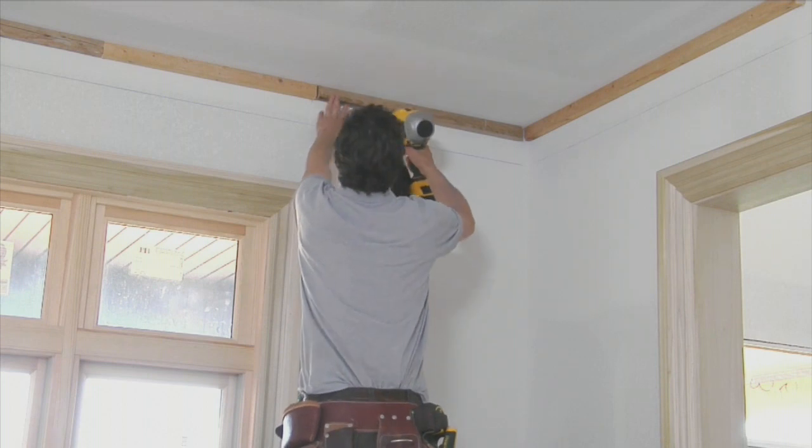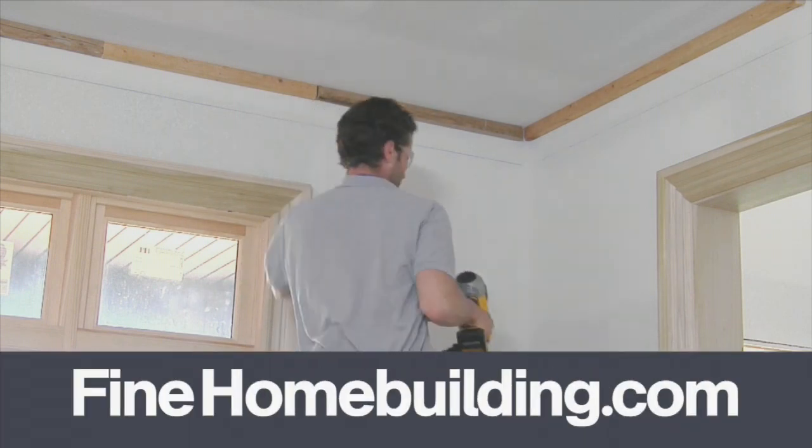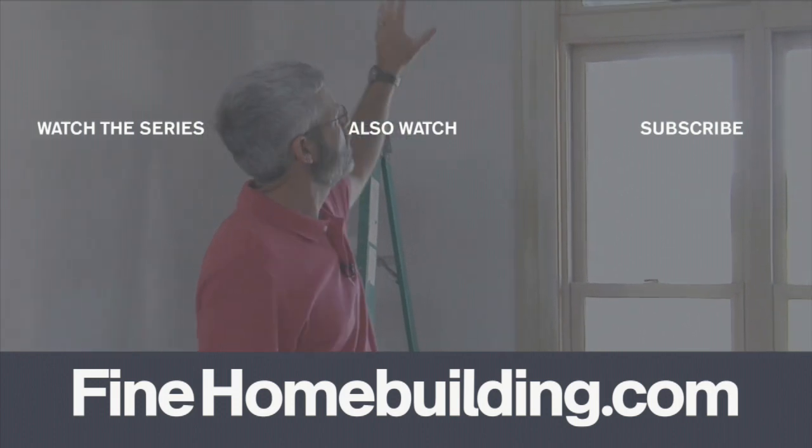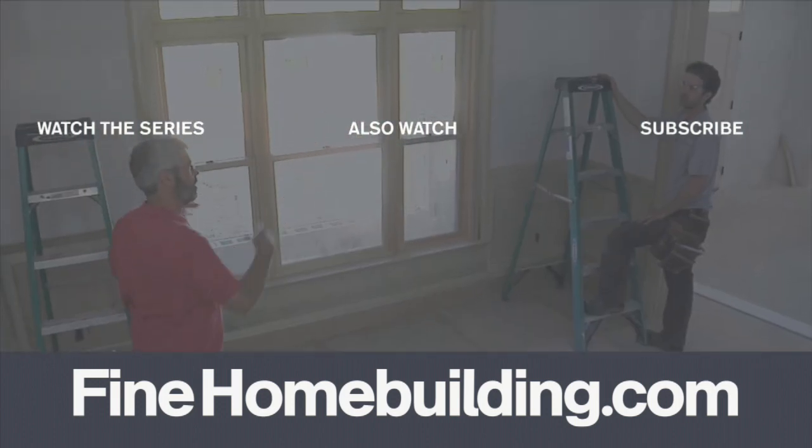Once the blocking is installed around the entire room, it's time for our first length of crown. I actually want to start here because both this wall and that wall are going to splice.